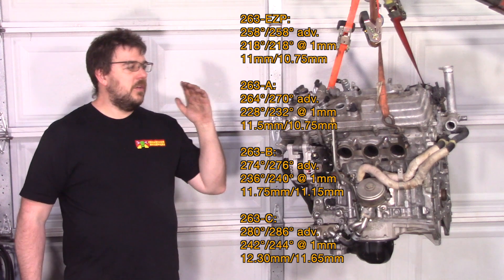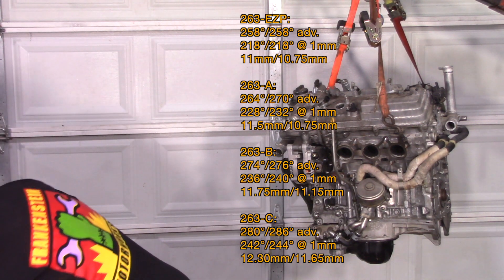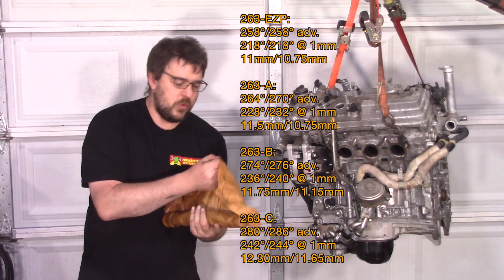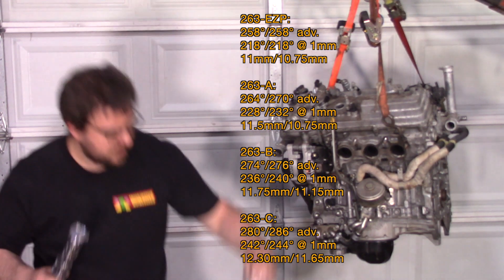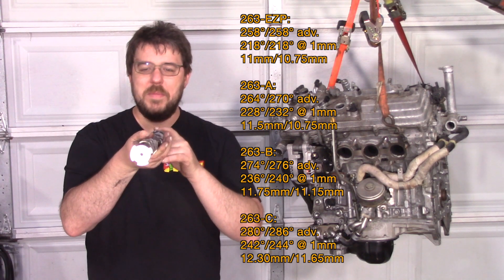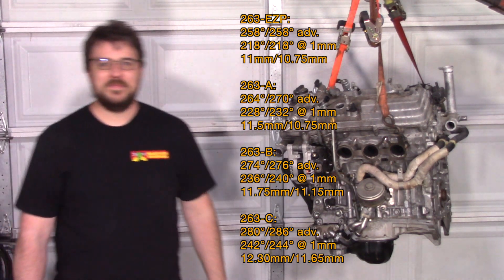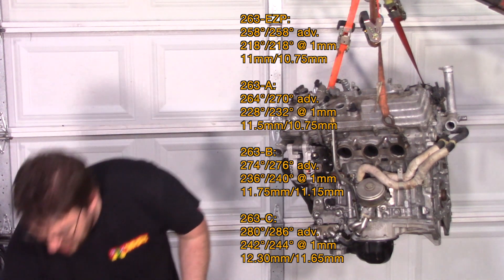The lower one — I hadn't even announced this one. But this is a prototype cam that I got done for the 2AR. It was unannounced. This is called my 218 cam. And if you look back at that EZP profile — apparently, we were thinking along the same lines.